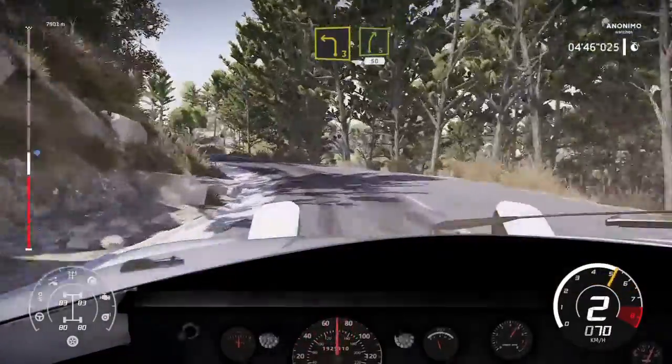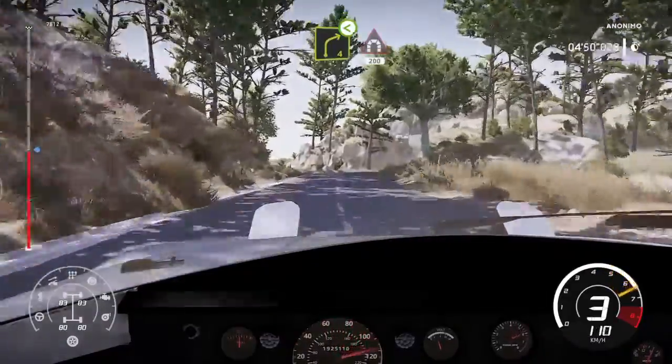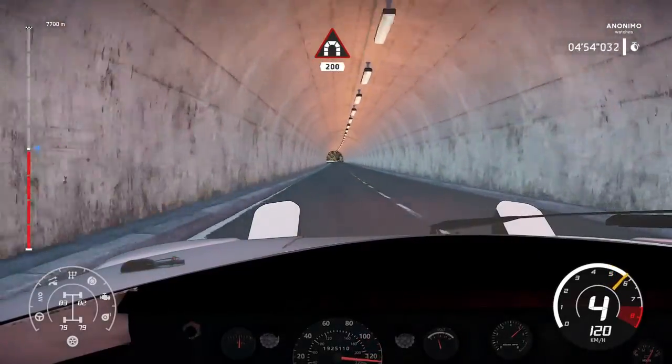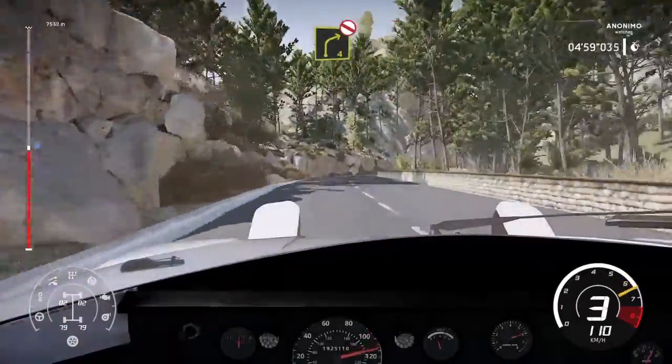Into right 5, 50, caution, right 4, open into tunnel, 200, left 4, 30, left 4, 30, right 4, open.